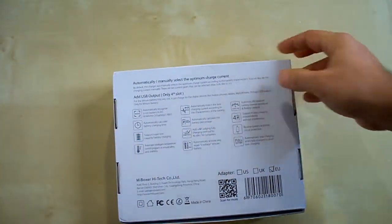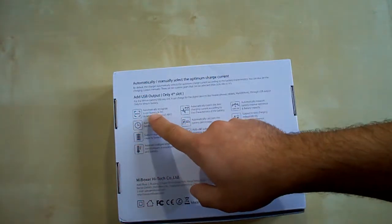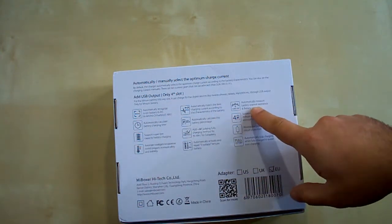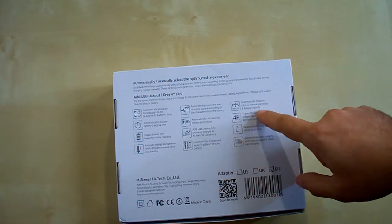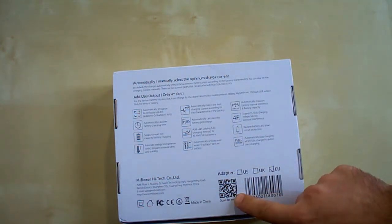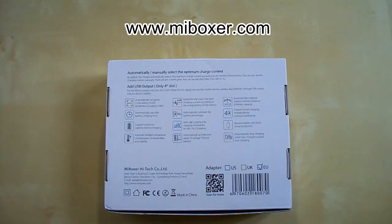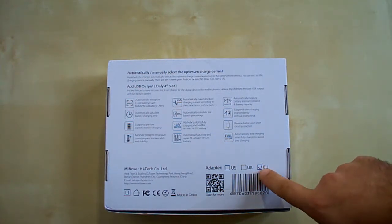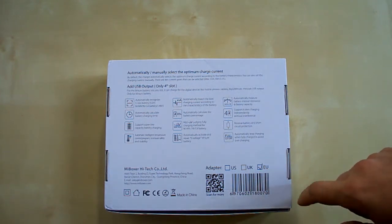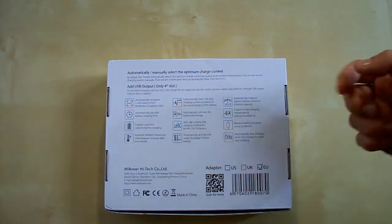On the bottom side we can see mentions about automatic recognition of battery types, automatic measurement of battery capacity and internal resistance, and other features. There is also a QR code leading to the Myboxer site, the type of power adapter which is included. In this case this is a European power adapter, but it can come with US or UK type.